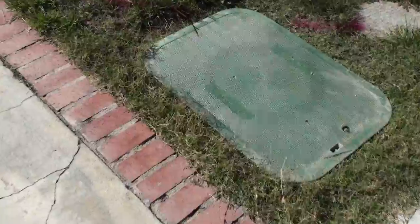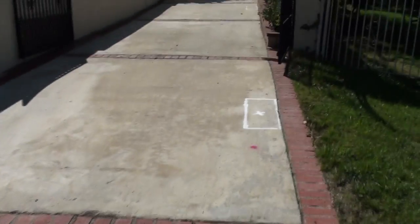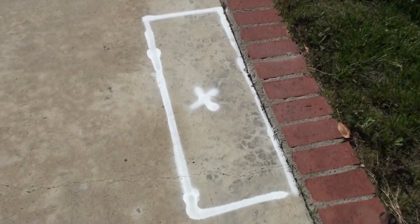So here's the telephone box where the connector meets. And then they are going to dig along this path along my driveway all the way up. This indicates that they are going to dig a hole here.